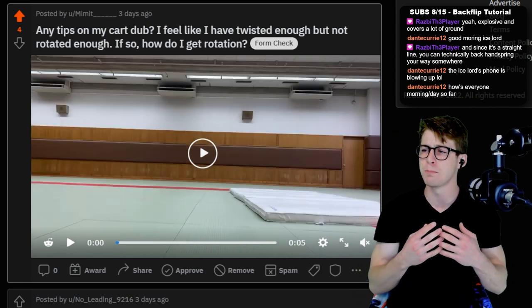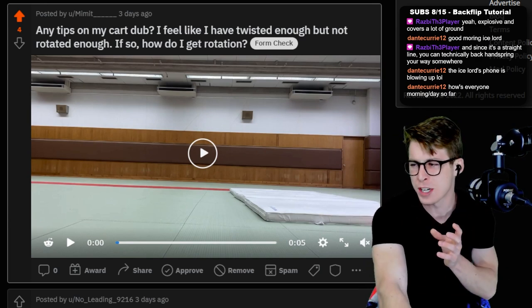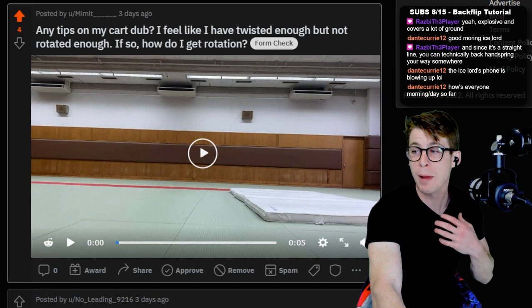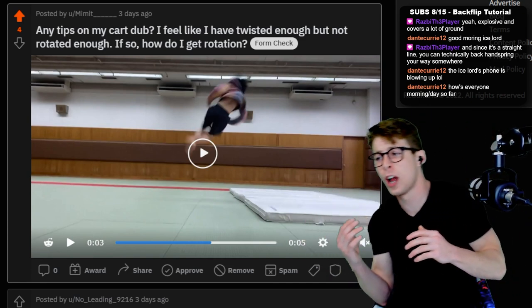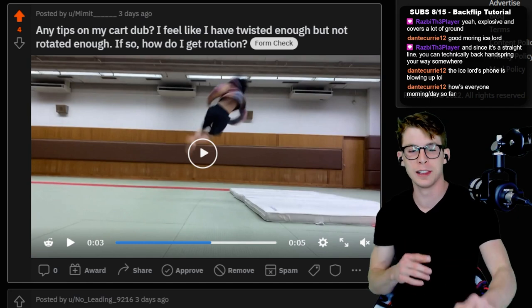Maybe instead of blocking straight up, travel a little bit. It seems like this mat is kind of a weird situation, but your technique is really, really good. My big tip would be to try and get more power in your cartwheel in the beginning. It looks like you have good blocking. Try and throw your obliques and your upper body a little bit more to the side as you set for the dub — that will make it a little bit better.